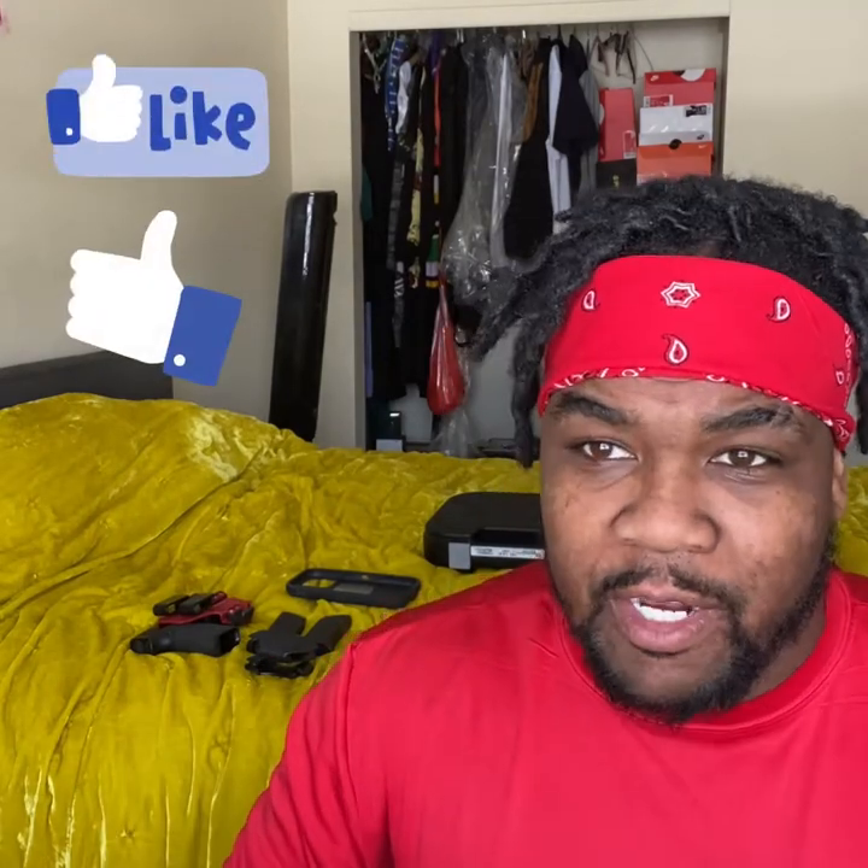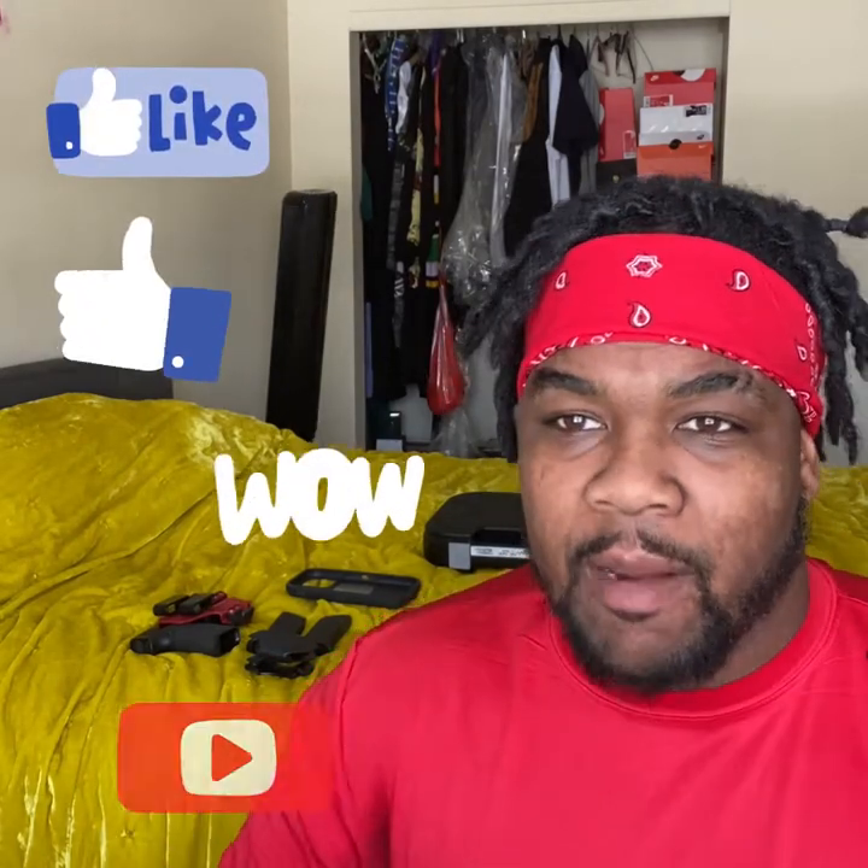We are back, glad to be back here with you guys on YouTube. I just want to send a shout out real quick — for those of you that liked the video, commented, and subscribed, I really thank y'all for showing me some love. I appreciate that. Please don't forget to do the same on this video — I definitely respond to all the comments.